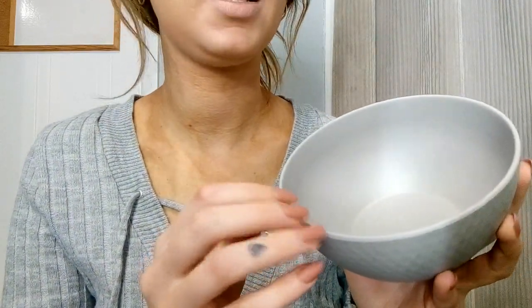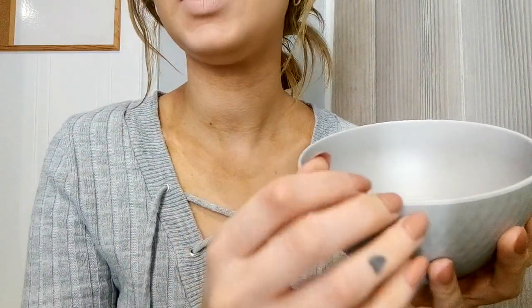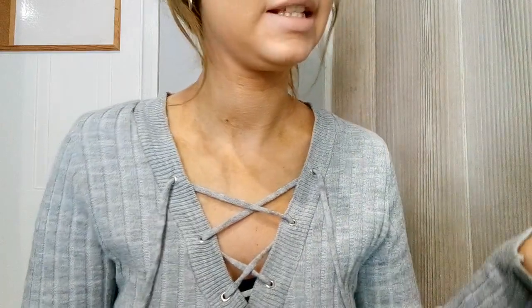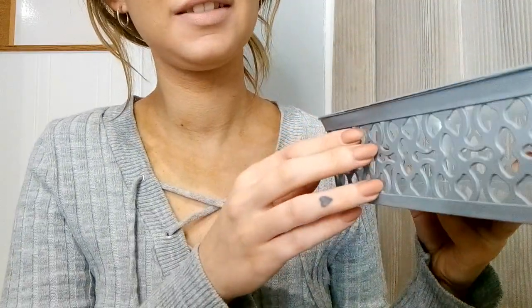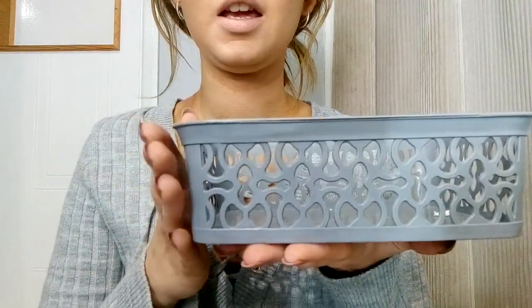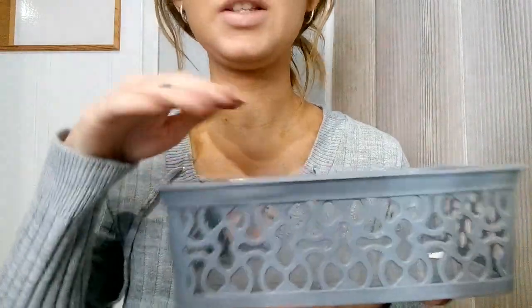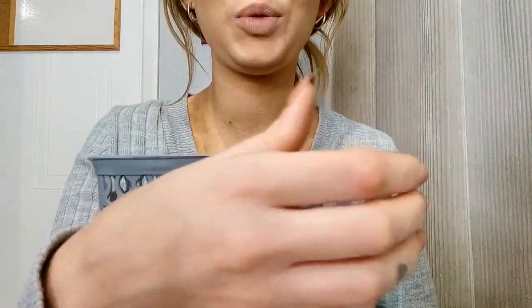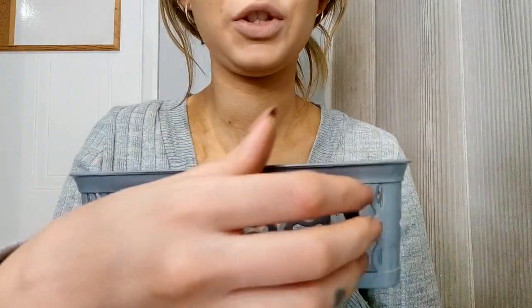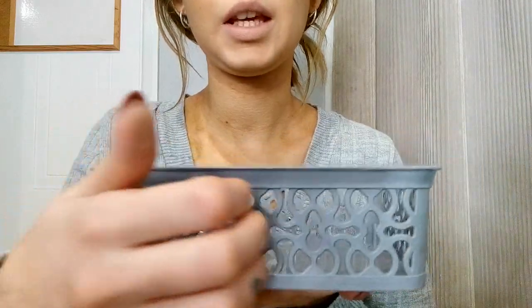I know a lot of people who watch my channel are from America — Pound Stretcher is just a cheap store where you can get cheap household bits: kitchen bits, bathroom bits, cushion covers, bedding, pet stuff. I also got from the same place these little baskets — there are two of them — to sit on the shelves under the sink to put toothpaste, toothbrushes, and mouthwash in. Just bathroom essentials. I think it was two for a pound.